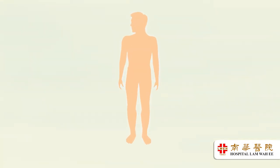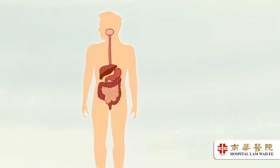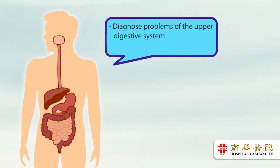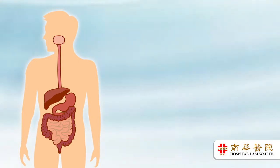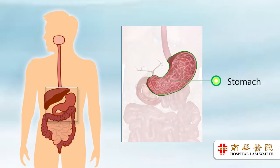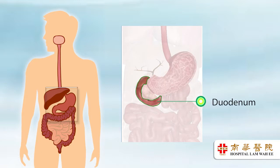Gastroscopy is a procedure that enables your doctor to diagnose problems of the upper digestive system. The examination will take about 5 to 10 minutes. The examination is to view the inner lining of your esophagus, stomach and part of your small intestine using a gastroscope.